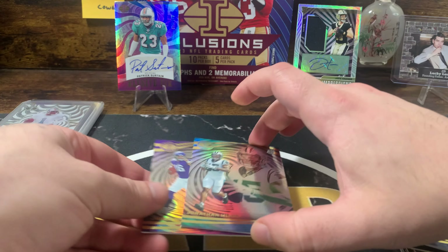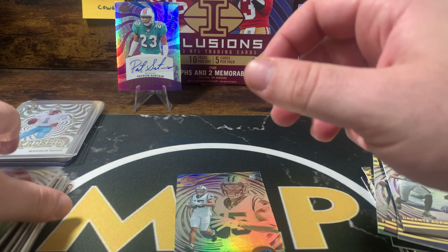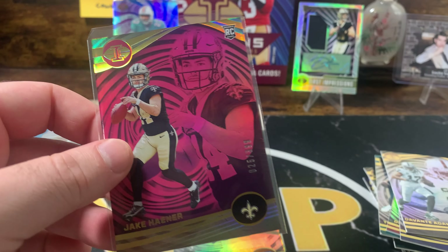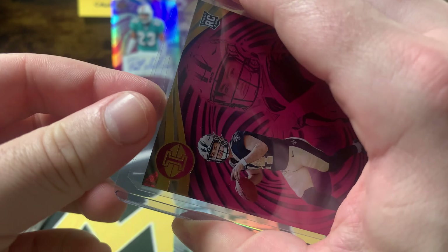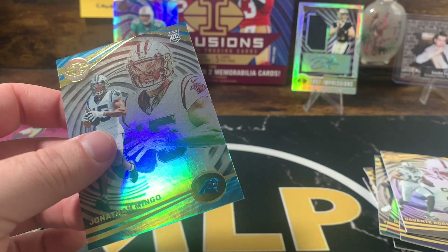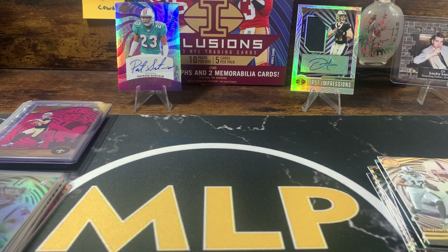Let's sleeve up that Jaron Hall — he might get some playing time now that Kirk Cousins is gone. Throw a top loader on this one. So we've gotten our autographs — hopefully our last autograph isn't Panini points. Hopefully I didn't jinx us.